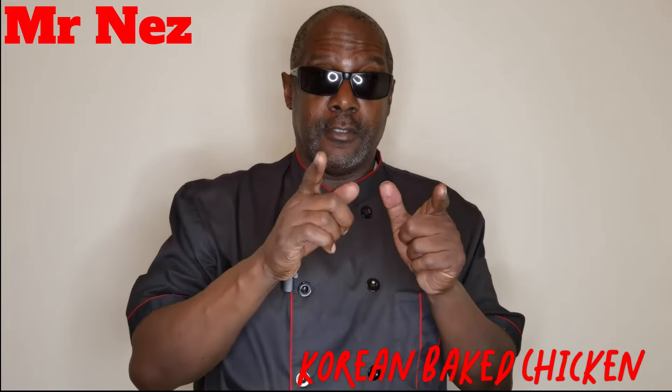Annyeonghaseyo! Welcome to World Famous Foods. Today we're going to be doing a gochujang baked chicken. Let's cook.